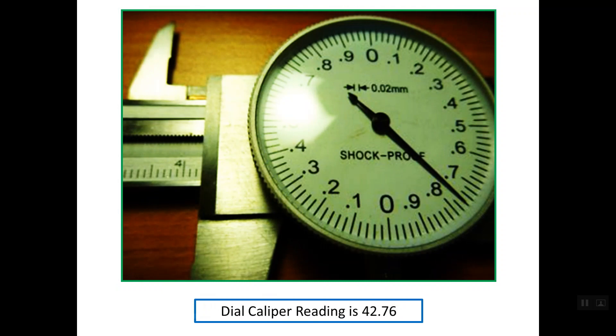Let's read this dial caliper. Regarding the main scale reading, the last line on the main scale before the edge of the sliding part is line number 42 mm, so the main scale reading is 42 mm. The rest of the reading is simply the reading of the dial. Checking the pointer, it aligns with line 0.76, so the total reading for this dial caliper is 42.76 mm.